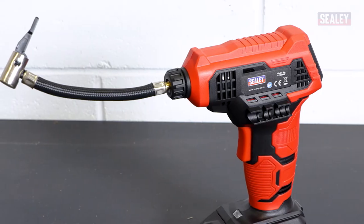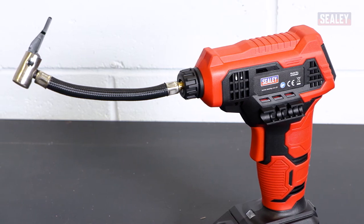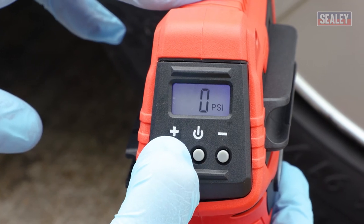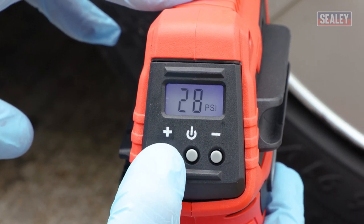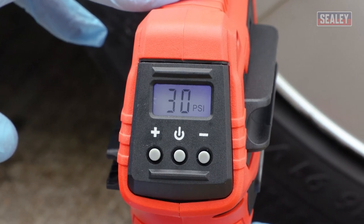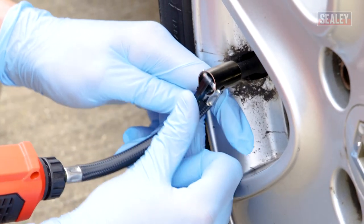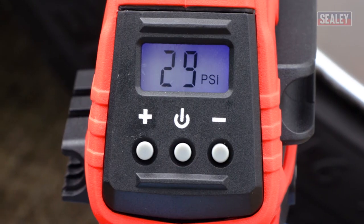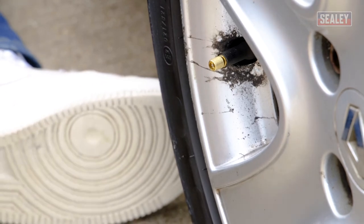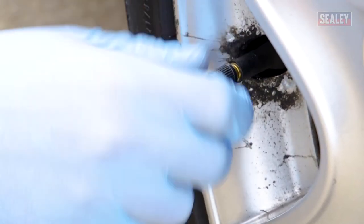If it's underinflated, you'll need to inflate them using a tyre inflator. This unit offers an LED display for added ease of use and it can be preset so that it automatically cuts out when the pre-selected pressure has been reached. Press the inflator hose onto the valve stem and inflate the tyre until it's at the correct pressure. Once all the tyres are at the correct pressure, reattach the valve caps and you're good to go.